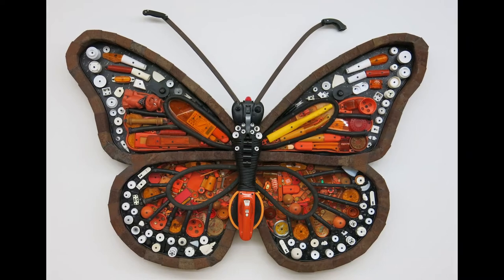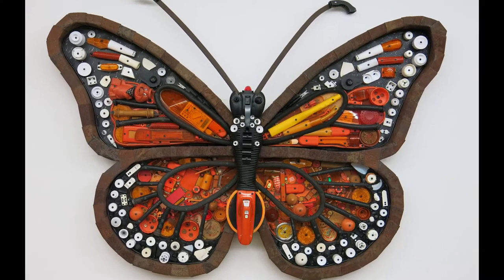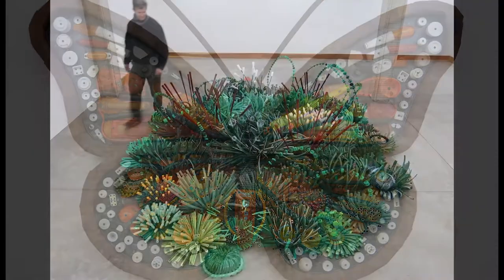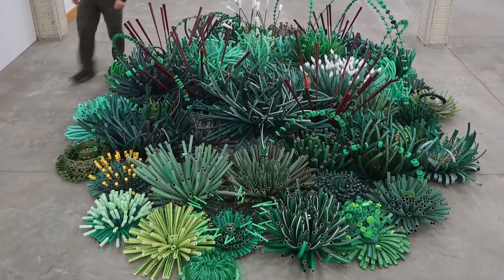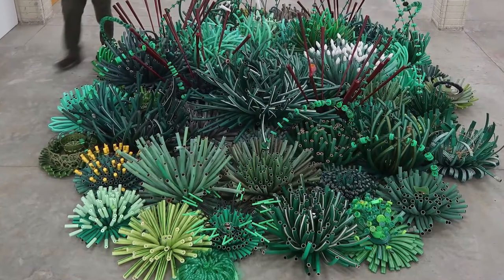I want people to see the imagery or be enchanted with either the color, the texture, the pattern of my work and be drawn to it. And once they're engaged, I hope then they notice that my work is made with a lot of trash.